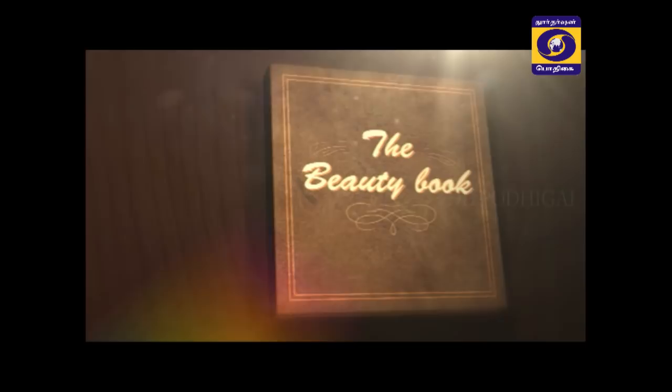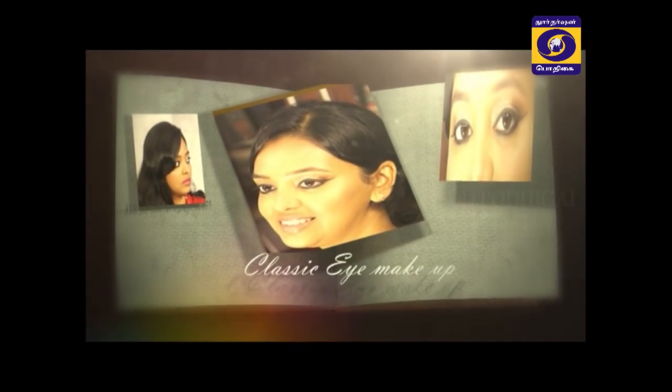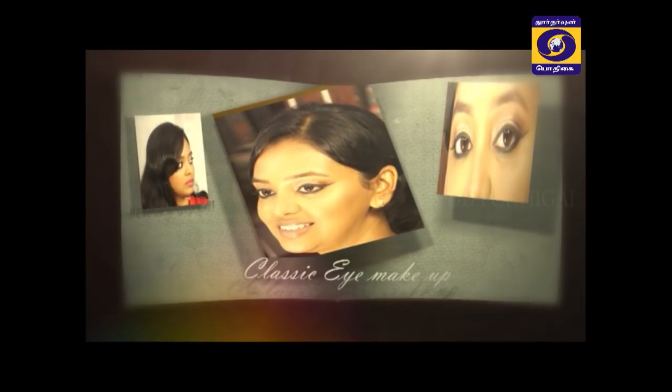Welcome to the beauty book. Your makeup artist is Vishnupriya. You can use eye makeup as well. In the eye makeup, there are three different parts.